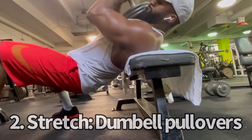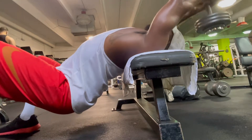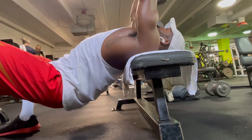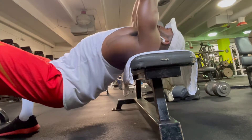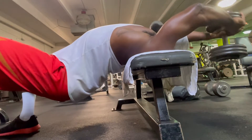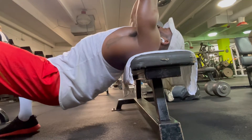Next we have the stretch. For targeting the back and lats specifically, I like to do dumbbell pullovers. This is my favorite exercise by far for really eliciting that stretch effect — really stretching and pulling the muscle fibers. This is one of the more important movements using this technique. I did about 12 to 15 reps, four sets. After we hit all three positions — mid-range, stretch, and contracted — the muscle is going to be completely exhausted, which is the end goal.